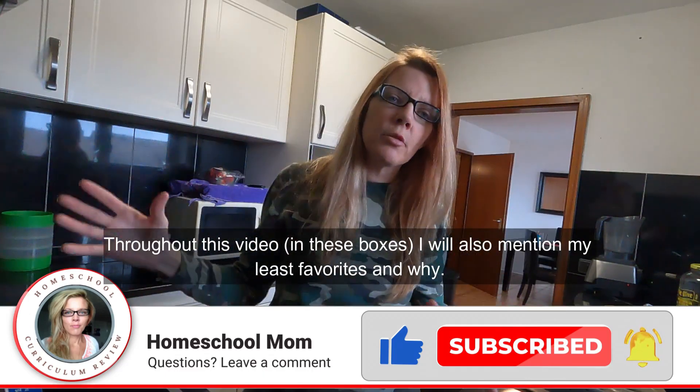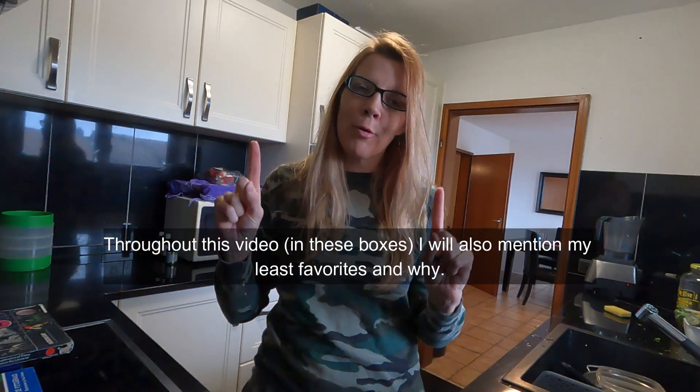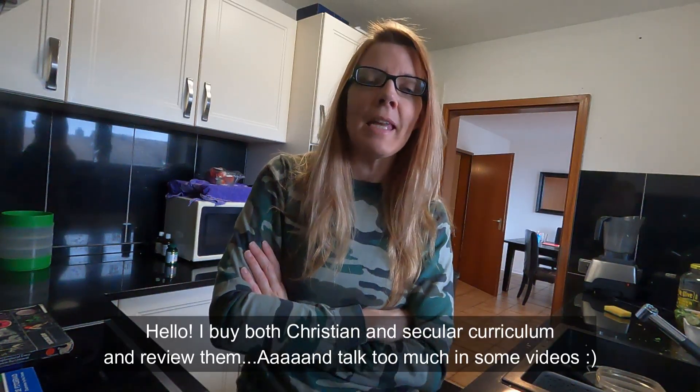So a couple different years — we're going to talk about elementary and the whole thing and a bunch of different products. But first, products of the day. Now let me show you on the screen.